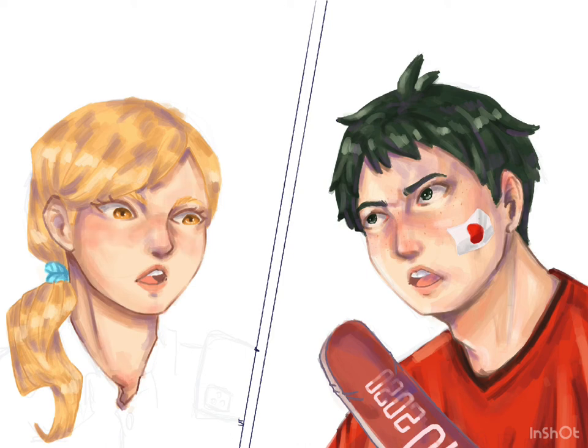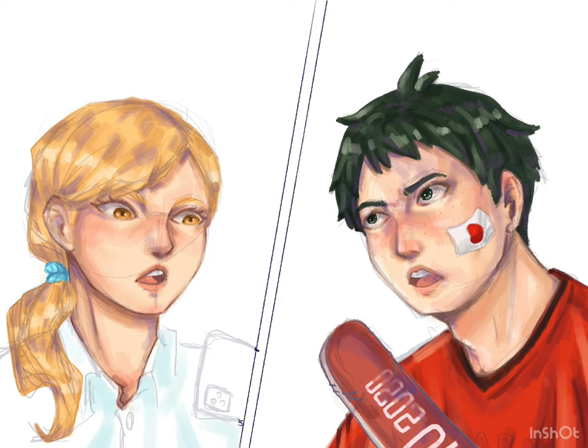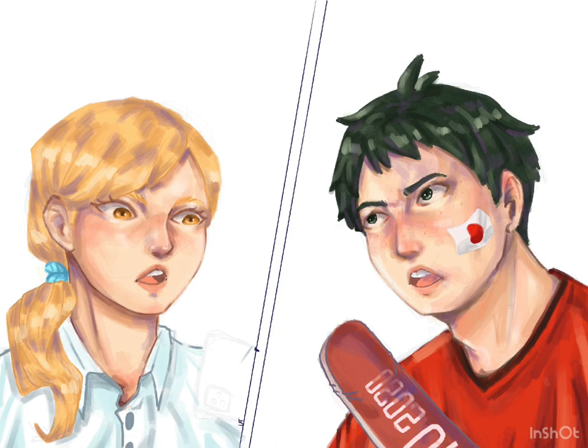Alright, I'm gonna stop here and let you guys enjoy the rest of the speedpaint. Goodbye! I will see you next time — I don't know when, but I'll definitely see you again. Bye!